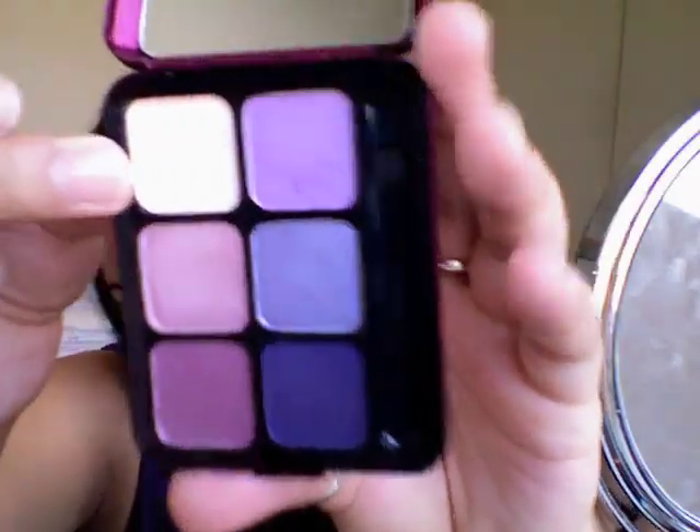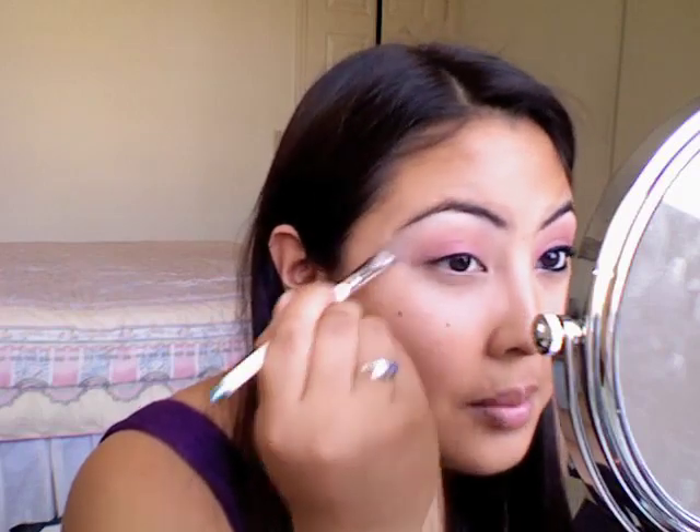As a highlight, I'm going to be using Satisfy, which is this cream color — it's very close to vanilla. You're going to take just a round C brush and apply it under your brow bone as a highlight.